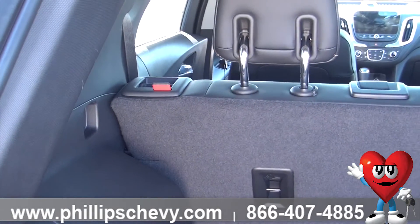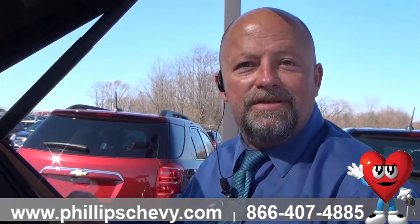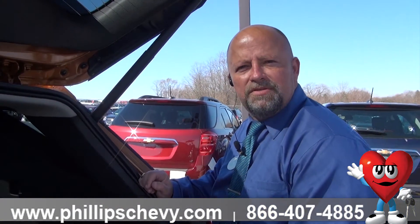You want both of them down — unlock it, give it a pull, boom, they are down for you. Just that easy folks. Any questions, see Tim over at Phillips Chevrolet.